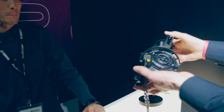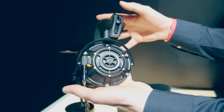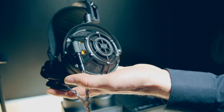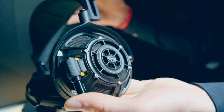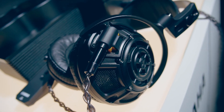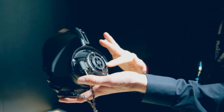Maybe we can start with the headphones first? So welcome, our Yamaha YH-5000 SE. They're handmade in Japan, designed by my colleague, and it's an orthodynamic design which came first in 1976, made out of magnesium.